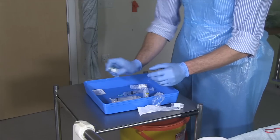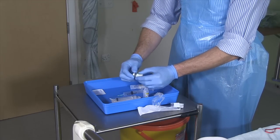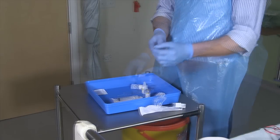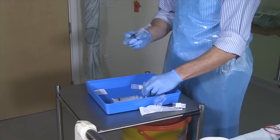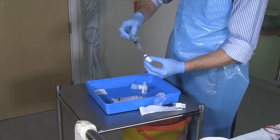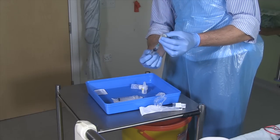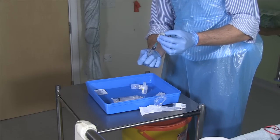Shake the vial gently to mix and check that all the powder has dissolved. Then draw up any air into the syringe that you need in order to make sure that it's equal in total volume to that which you're going to be withdrawing from the vial. Inject the air into the vial and withdraw the required volume.